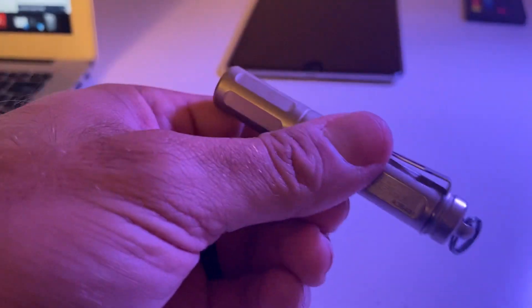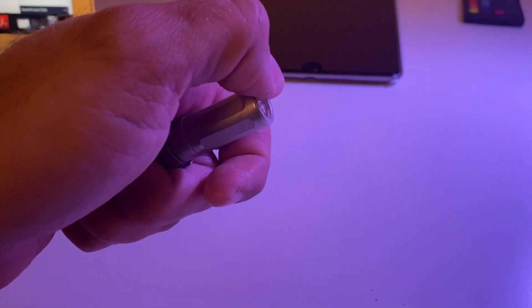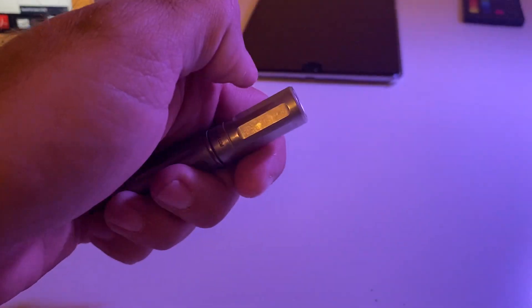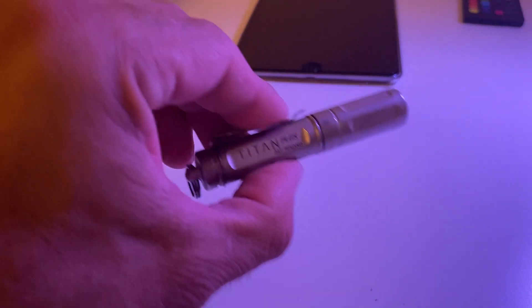My big concern when I purchased it was that it would turn on in my pocket. I do need to lube the O-ring right now, but it's really solid — I usually just turn it off about a quarter to a half turn and I don't have any problems with it turning on or staying on. Occasionally it has a momentary feature if it's close to being on — like if I bend over or kneel down I'll see a little flash of light — but it never actually stays on.